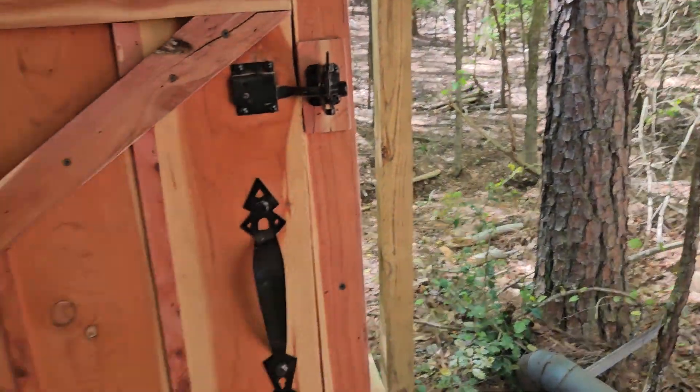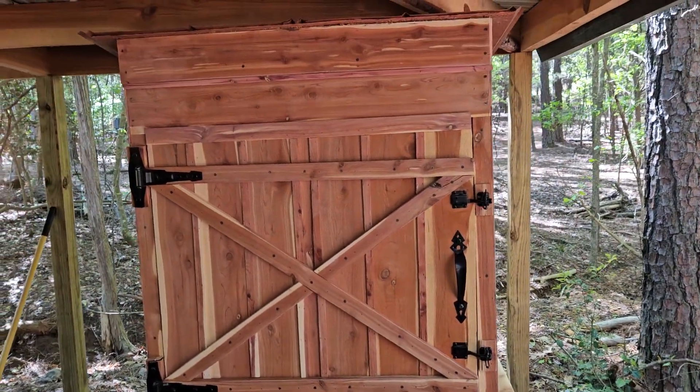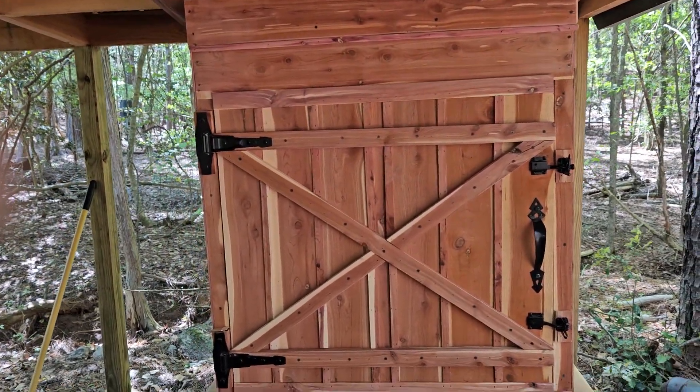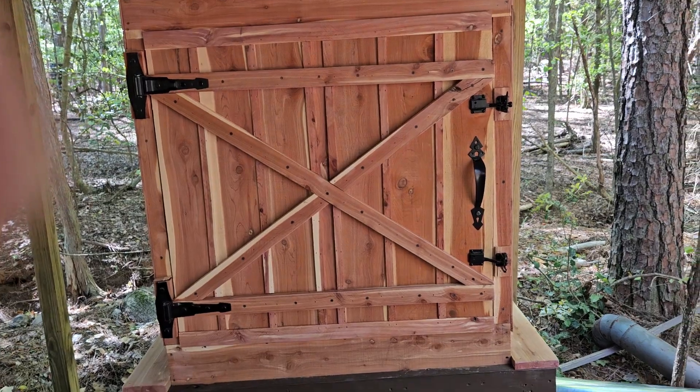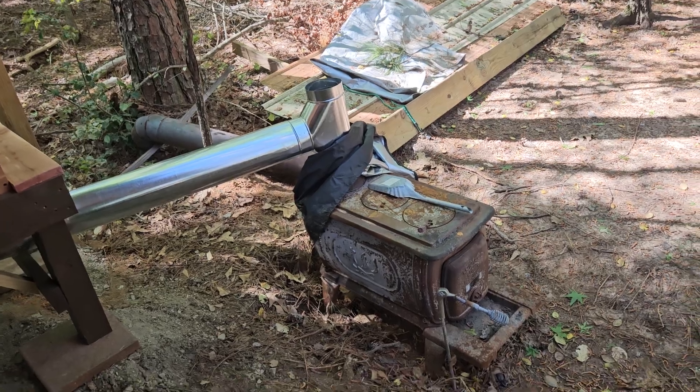I'm going to have to build me one. I've been wanting to build one for a while. I'm going to build mine almost exactly like this. Mine might go all the way to the ground though, because I got an idea for my burn chamber. But this one's nice — I like what they did here.